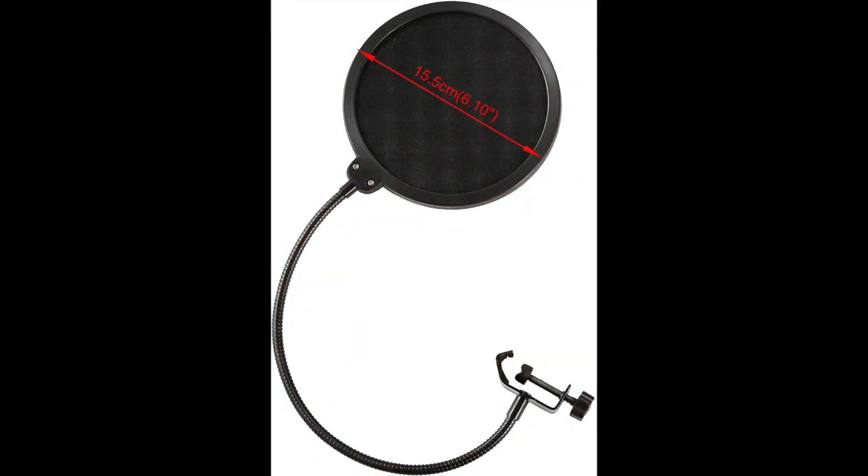First thing you get is the pop filter. It's a standard pop filter — not bad quality, honestly. You hook it up to your boom arm and put it in front of the microphone. I definitely suggest doing that, and that's exactly how I have it set up.